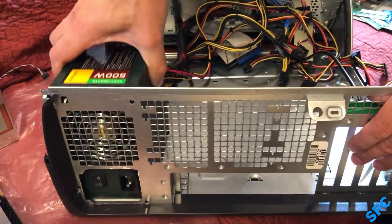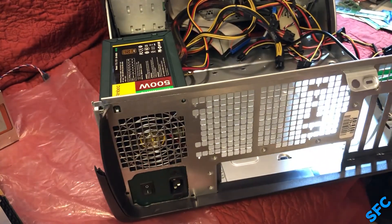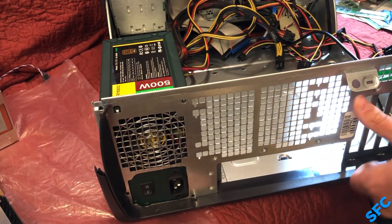With some final adjustments, sanding down the edges, and cleaning, this PSU upgrade is complete and everything else can be reinstalled.